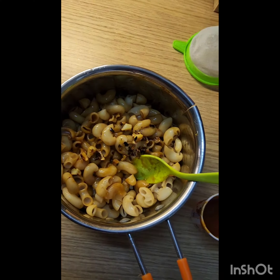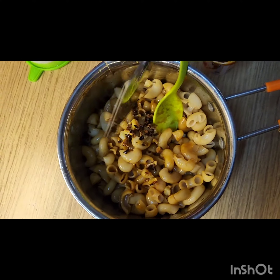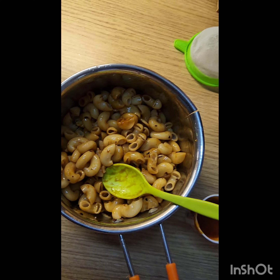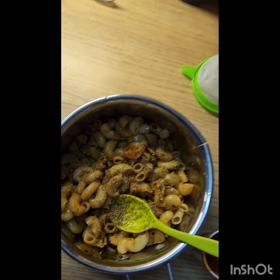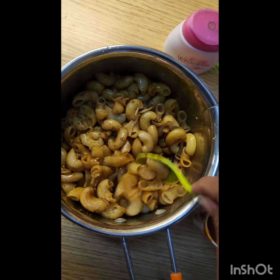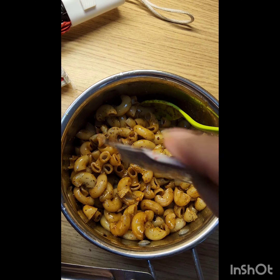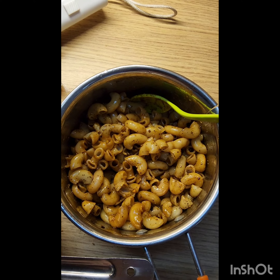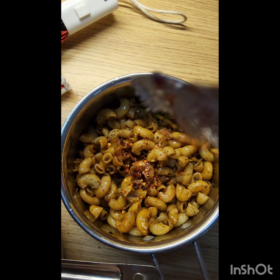Add some good fried garlic and mix it well. After that, add oregano — I like oregano so I add more. Then add chili flakes. I actually add the chili flakes when I fry the garlic, so keep that in mind.